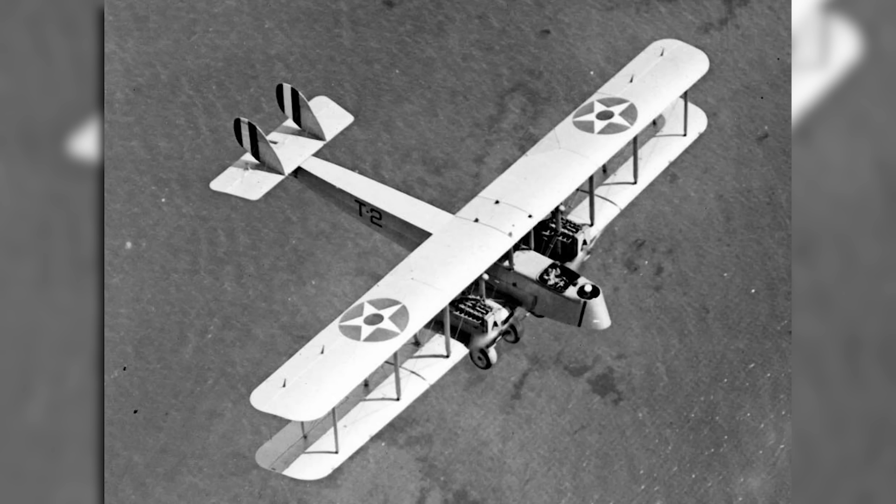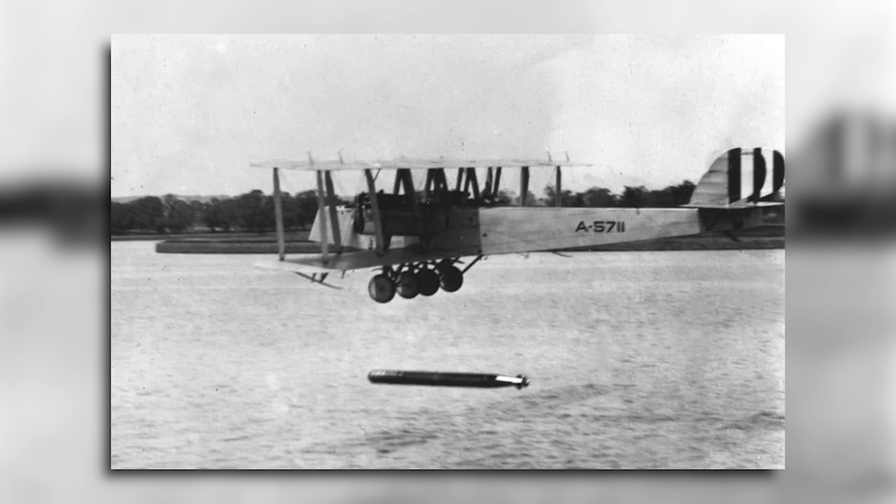The Navy ordered two planes as experimental torpedo bombers, known as the MBT, which were delivered in 1920. These were designed to carry a 1,650-pound torpedo under the fuselage, and were expected to have a range of approximately 350 nautical miles. Following successful testing, a further eight aircraft were ordered as the MT. The Navy operated four of these out of San Diego, and the remaining six were transferred to the Marine Corps. When the Navy standardised its designation system in 1922, these aircraft were all redesignated as the TM-1, and they remained in service until 1928.